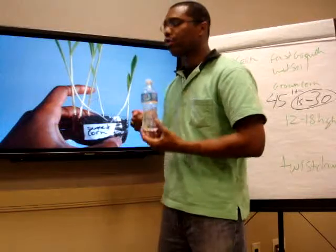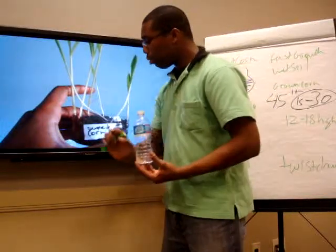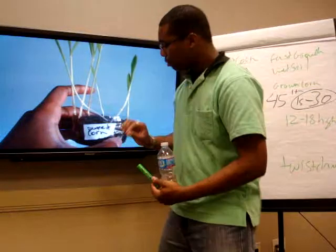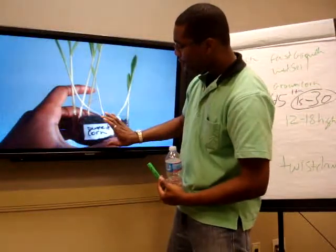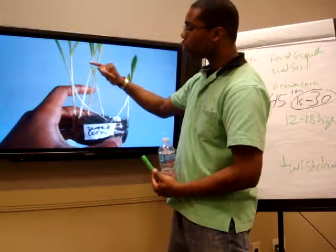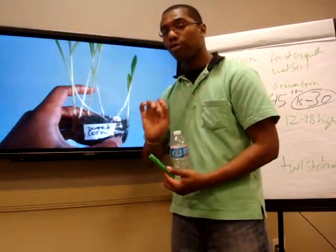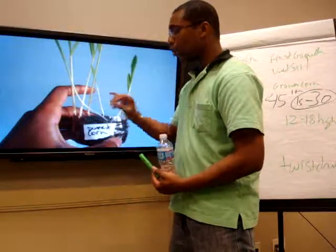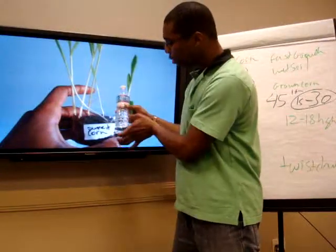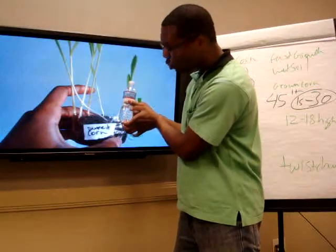What I end up doing with this is a trick to actually allow the roots to basically grow out. Get a container that is about an inch and a half and grow the corn there. Once the corn grows to a foot or over 13 inches, change the container, but don't put it in a deep container — put it in a container that's now about two inches or so.